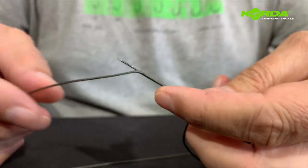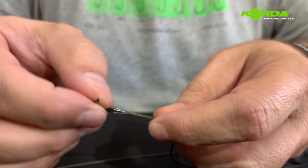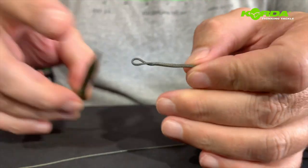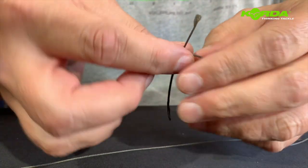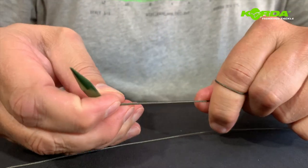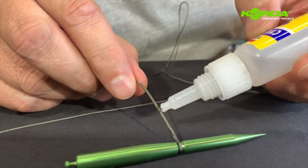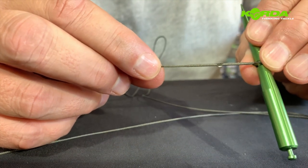I pop it out, get the tag end, fit it over — and pull it over like so. Now I can just close that loop, take my chotty tool again, pull tight, and clip it off. I pull it away and pull again, then add the super glue — just dabbing it on like that. And there we have it: leadcore spliced.